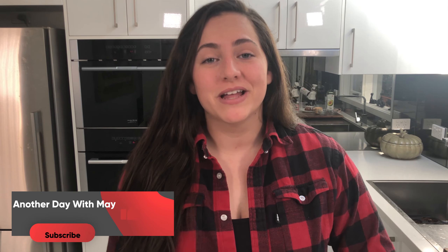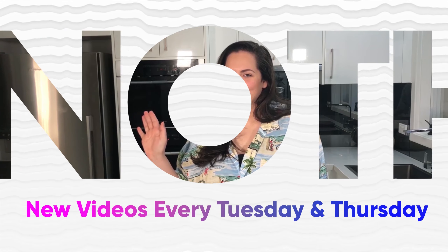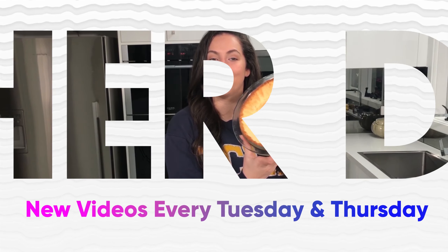Hey, it's another day with Mae where I create healthy alternatives to your favorite foods. If you like what you see here, please like this video and subscribe to my channel — it would mean a lot to me and help me grow. Today we are making healthy strawberry doughnuts!